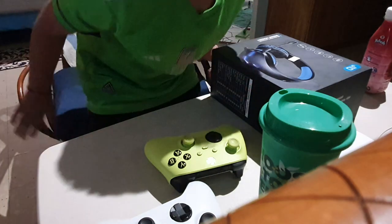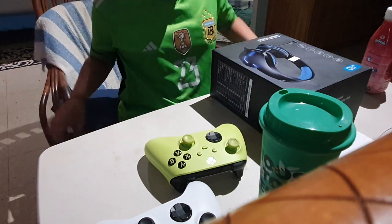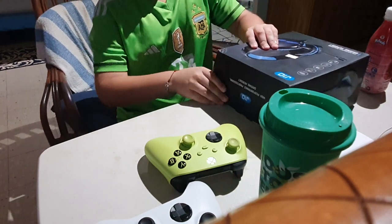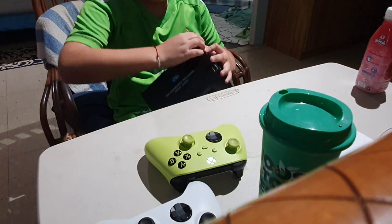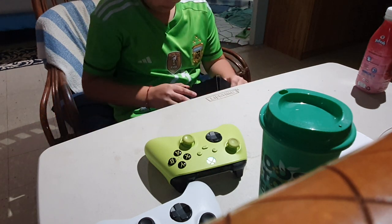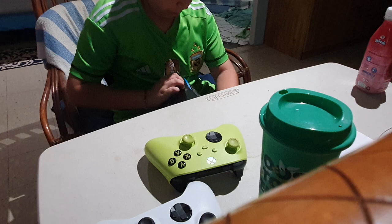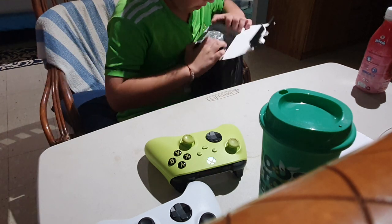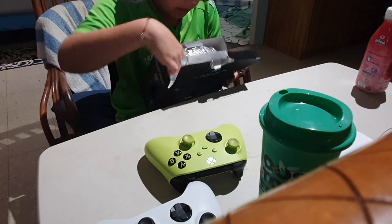What's up guys, today we'll be unboxing my new mic. I just bought it like 20 minutes ago but I haven't opened it yet, so now we're gonna open it and unbox the new mic — and here you can see it.